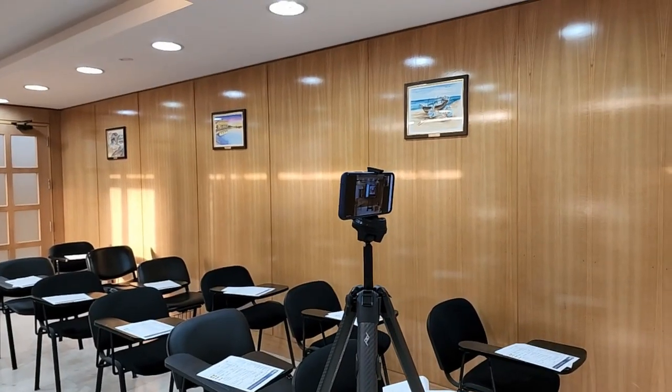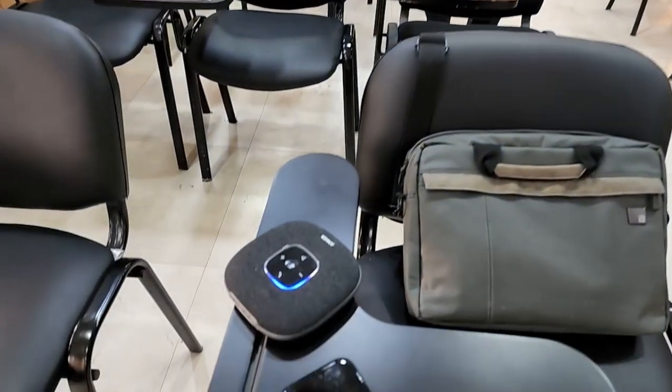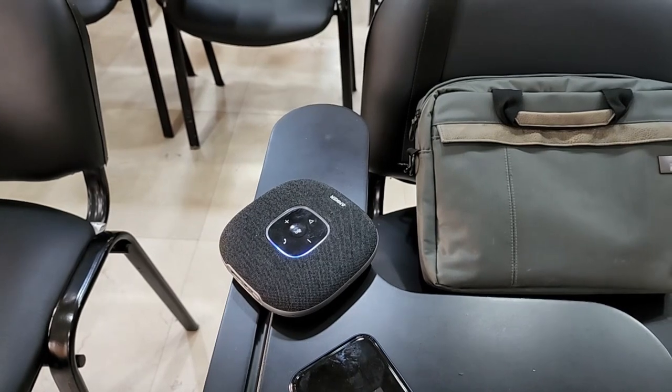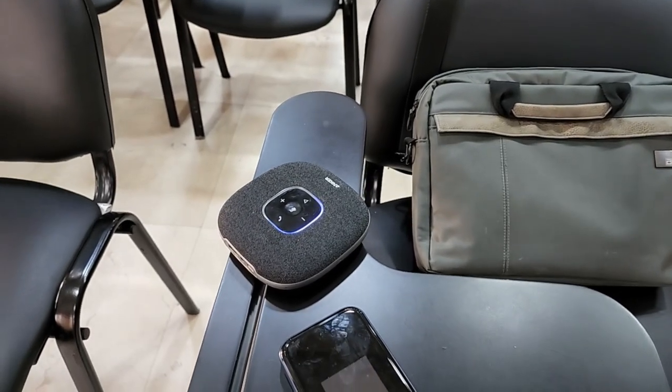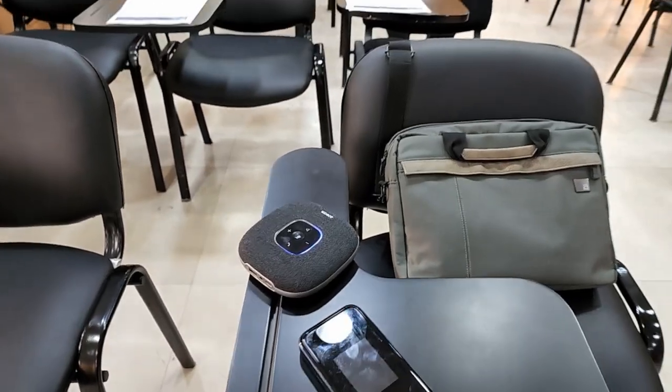I've also connected the phone via Bluetooth to this speakerphone, the Anker Power Conference S2, and this will act as both the microphone as well as the speaker so that the online audience can hear what's going on.